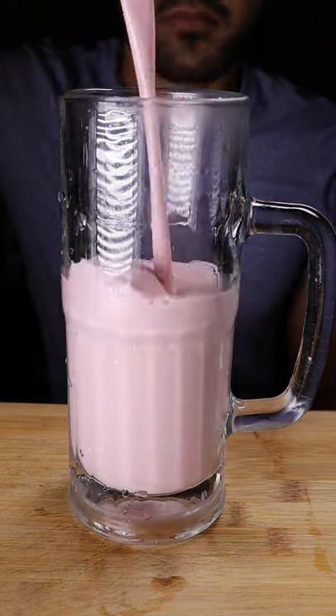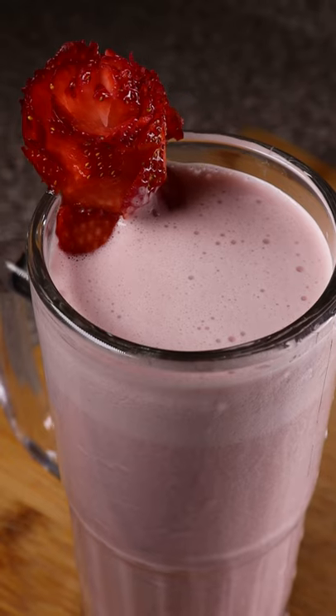And that's pretty much it. Pour it into an ice cold mug, garnish it with a fresh strawberry, and enjoy.